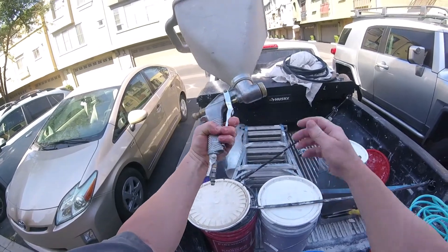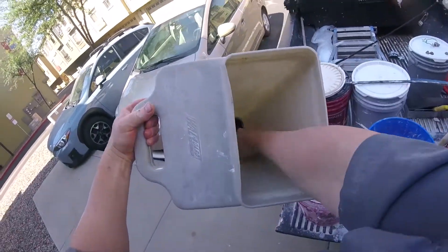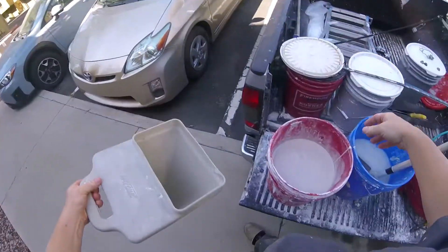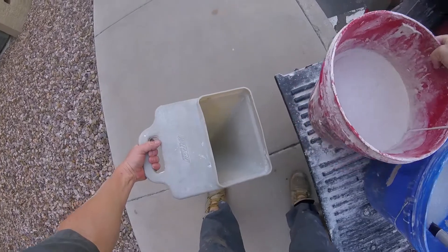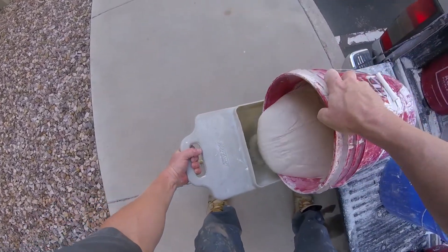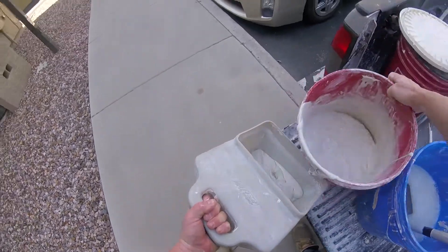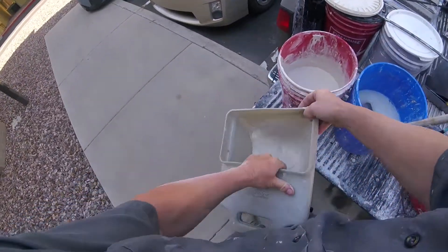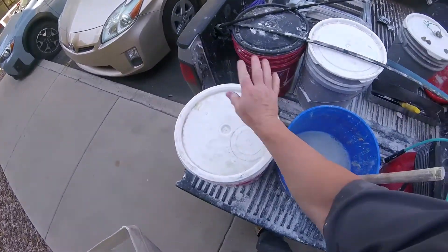Make sure your hopper is nice and clean and everything's ready to go. Make sure you're ready to go with your mud. Just basically fill your hopper — I don't like to go to the top; just go halfway. If you need more mud, you can always get more. I like to work off my tailgate. Sometimes working off a little bench or a two-foot ladder works great so you can put your mud up high and don't have to pick it up off the ground.